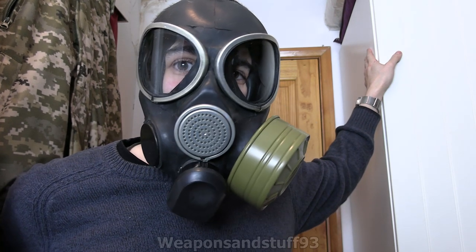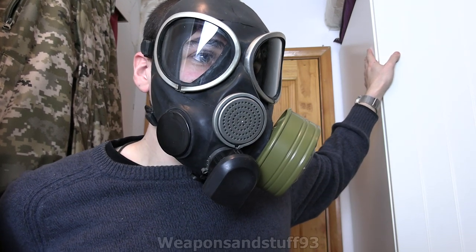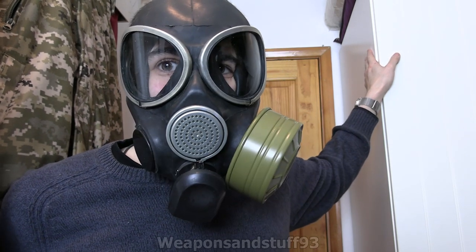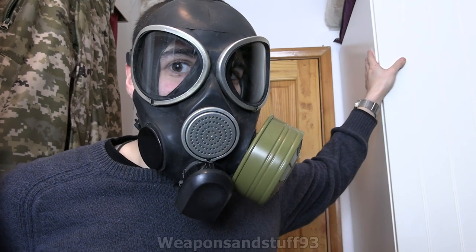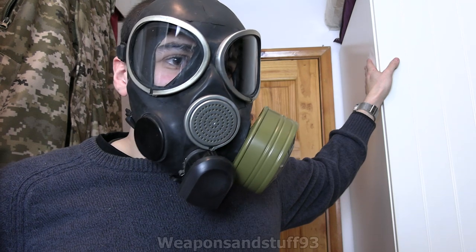Soviet masks were brilliant simply because they were so simple and mass-producible. The problem with the late-era Soviet masks and the ones the Russian Federation seems to carry on improving is that they're basically too complicated for their own good. Soviet masks worked because they were very simple. When you add lots of features onto a mask but they're poorly implemented, they all become problems - and if it would leak and let gas through, then it's a life-endangering problem.